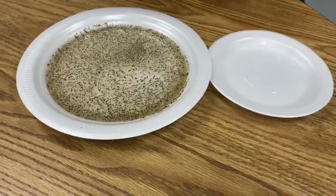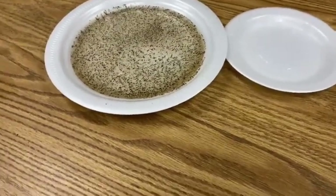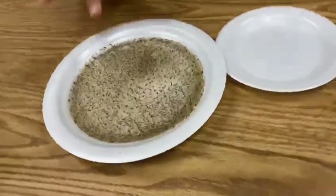What you can do is ask your child what they think is going to happen once you place your hand in that water with black pepper. They're going to have certain answers, and then you're going to test it out.